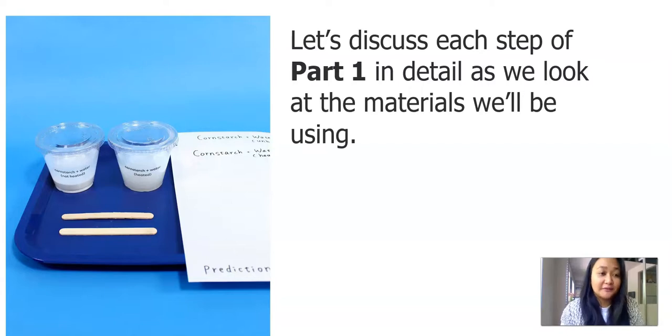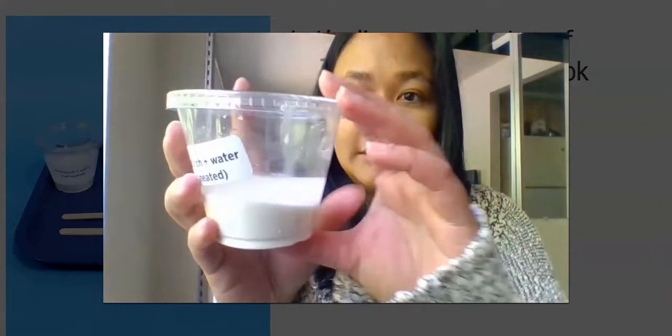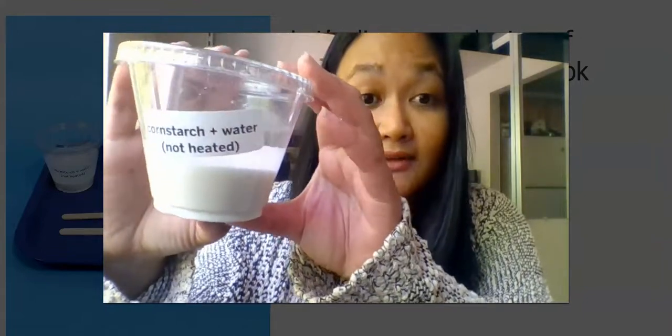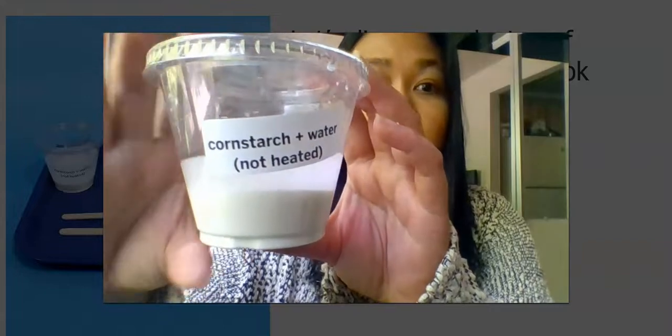You can see in the photo to the left, there are two mixtures. There's a cornstarch and water that's not heated, and there's a cornstarch and water mixture that's heated. And there are some papers to do our sticky test on. So first, we'll observe one mixture at a time, write down our observation, then move on to the second mixture. First mixture, which is cornstarch and water that's not heated. You'll be good to pause the video at some time to jot down your observations.